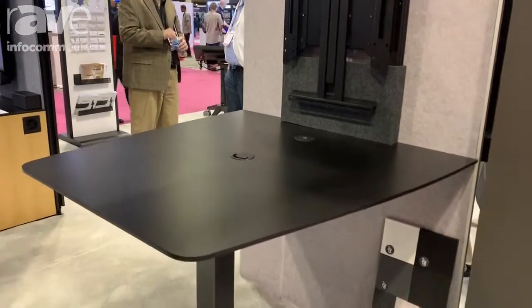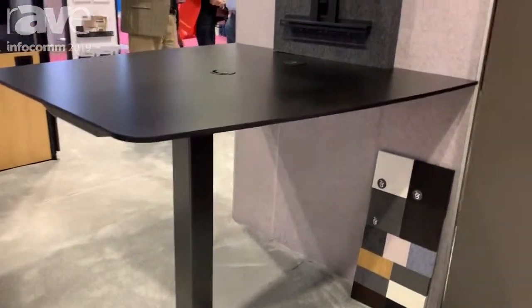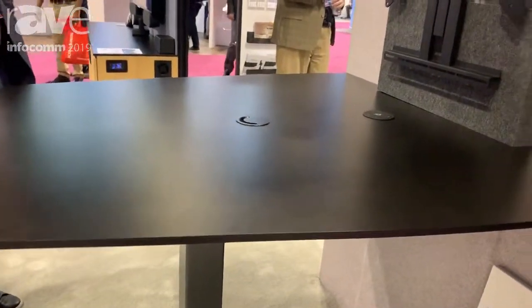This is a freestanding unit that actually attaches to the wall with just a couple of toggle bolts. It has been designed for standing or cafe height positions and can accommodate single displays up to 55 inches.